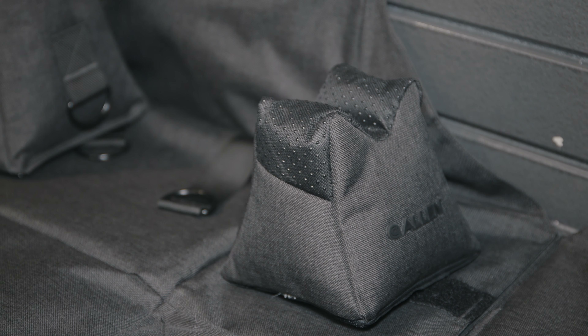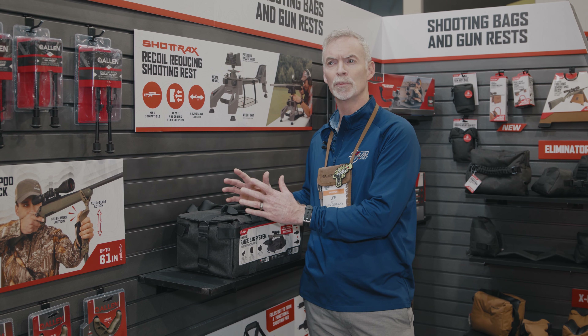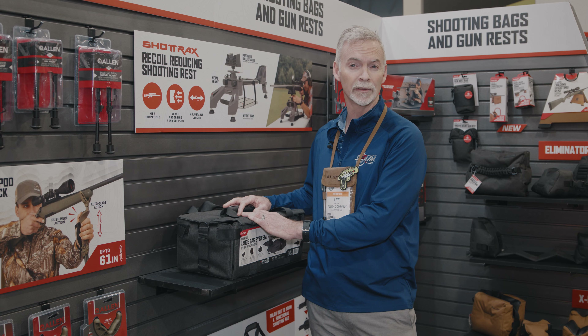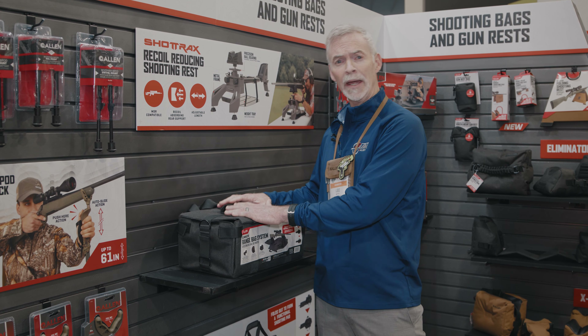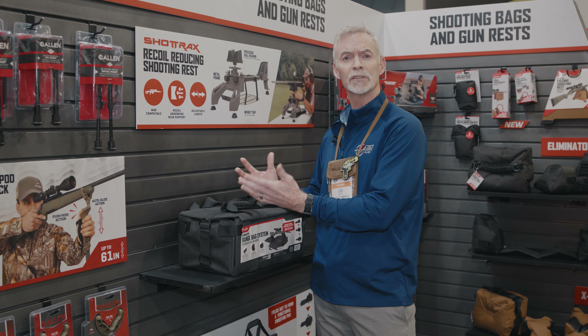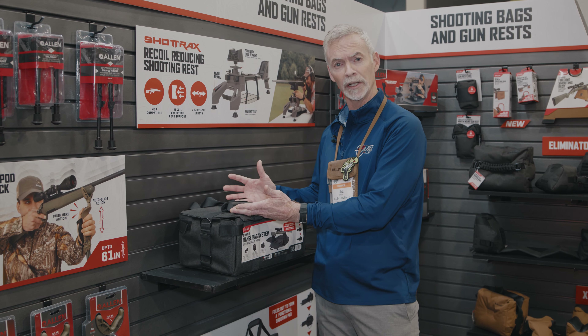What we have is a range bag, so I can put things in the bag that I normally bring to the range with me — things like eye protection, ear protection, perhaps a wind meter, things like that. I have those items, I place them in the bag, but now I get to the range, I get to my station, and I want to start shooting.